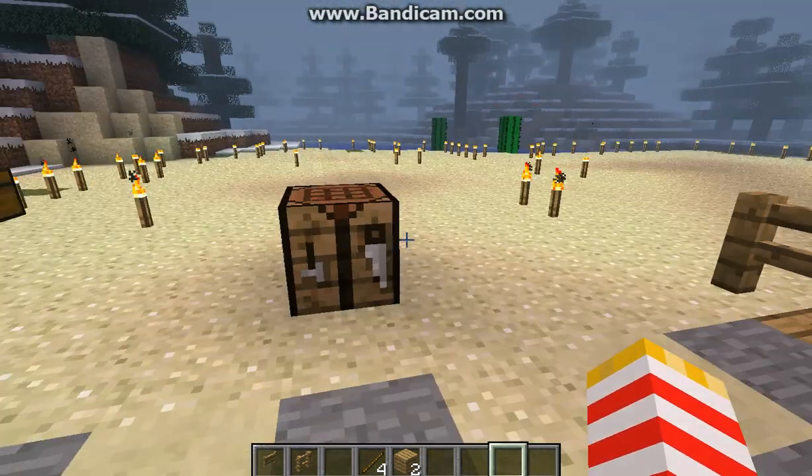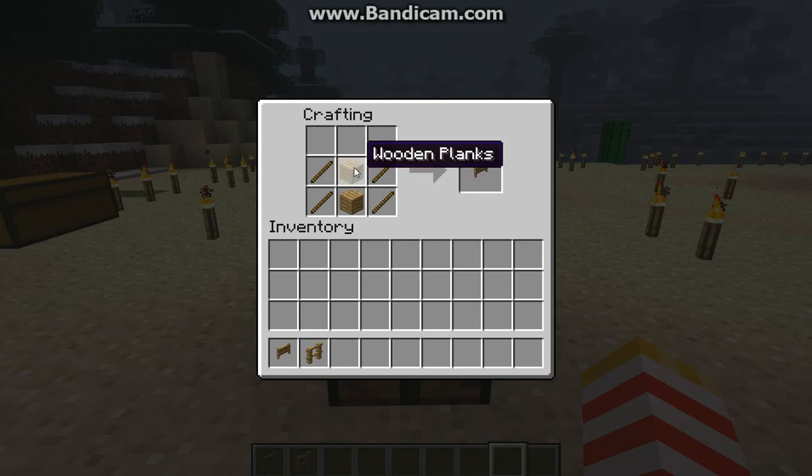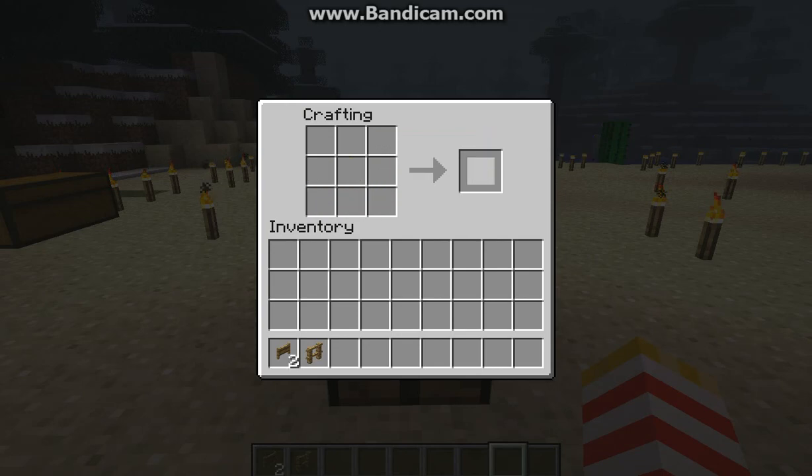First off, what you're going to want to do is you're going to need four sticks and put them on the sides like that, and you're going to want to put two wooden planks in the middle. Then you get your fence gate — you see that recipe like that — and you just grab the fence gate.